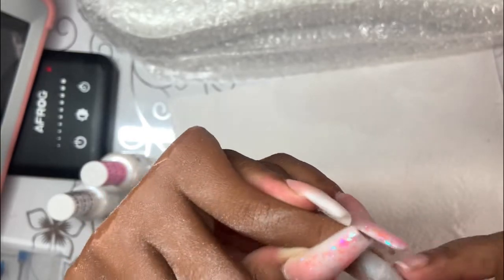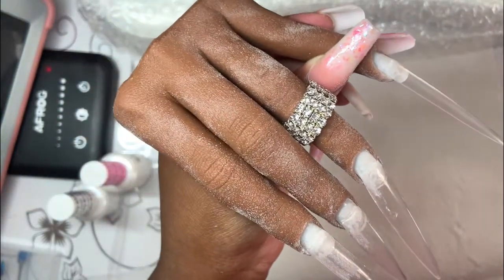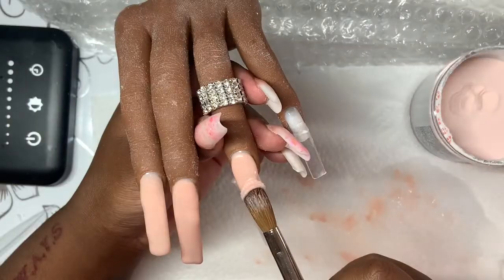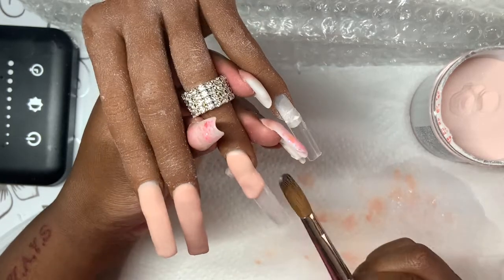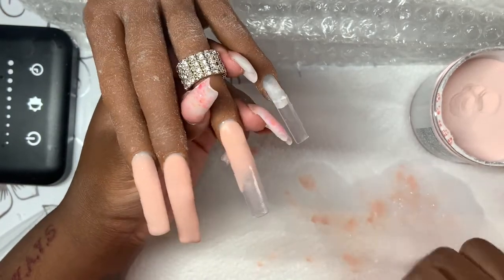Right here I'm just blending the tips in before the application. Now I've cut them down to the length that I want and shaped them. We're moving on to application — I didn't really want the video to be mostly application because it's a nail art video, not an application video.